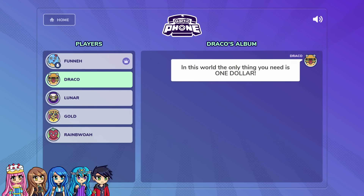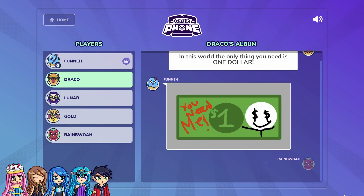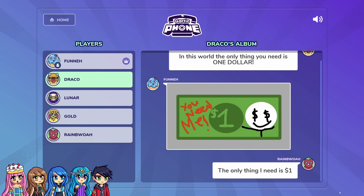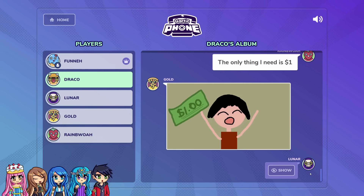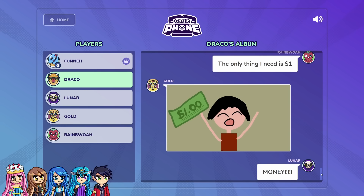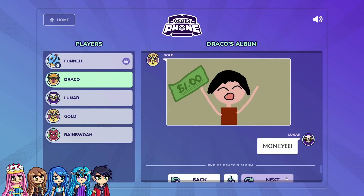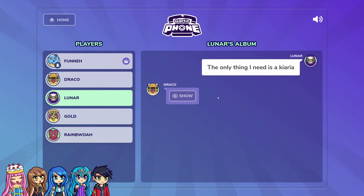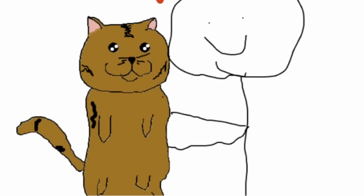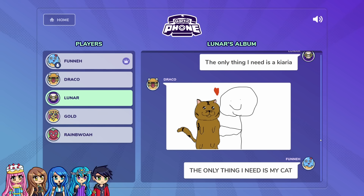I wanted to imagine a world where the only thing you need is one dollar. How am I going to draw this? So I just drew a dollar and said 'you need me.' Honestly, I did think the only thing you need is one dollar, but that's impossible. I don't even know how Draco guessed this prompt, but I drew it. I said he just needs one dollar — Draco looks so cute. So I thought the only thing you need is money. I don't look like that. If it was money, there would be so much money flying everywhere, but it's just one dollar. I said, the only thing I need is Kiaria.